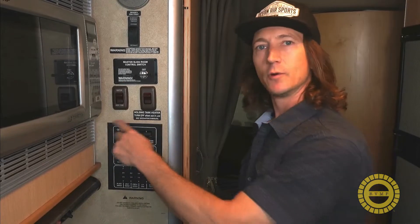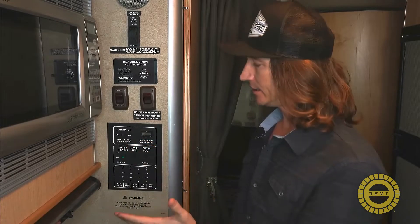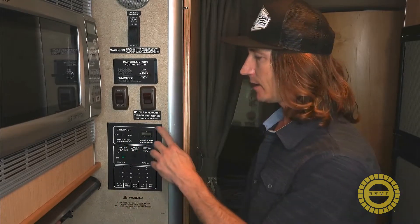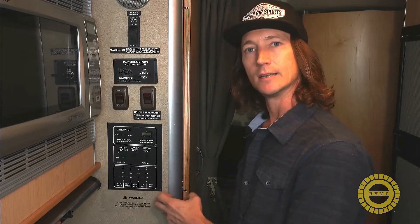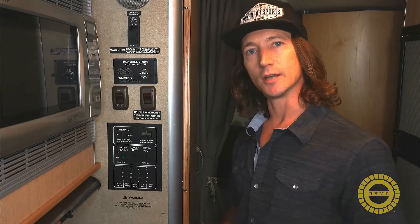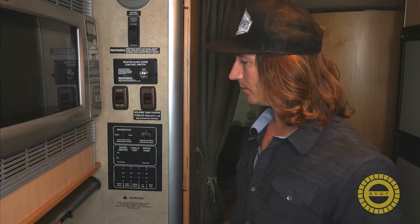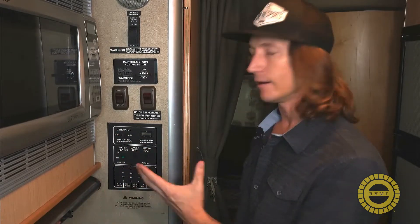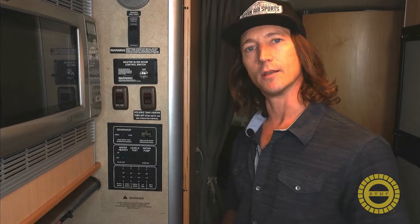We're going to start by taking out the four screws here and pop this control panel off to see what the wiring looks like on the back side. You want to be really careful when you take these screws off — they're very small and they're going into some very delicate laminate or sometimes wood. Be careful taking these screws out; you don't want to strip out the holes or hurt them in any way. We're going to carefully take out the screws and pull off the controller to have a look at the wiring on the back side.